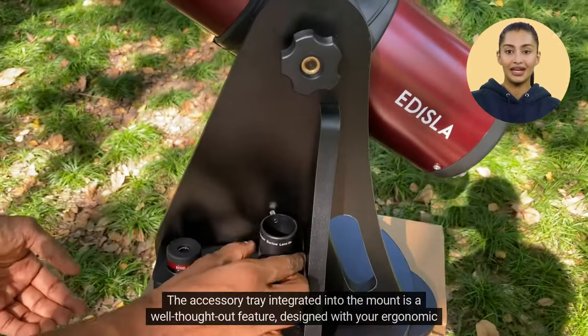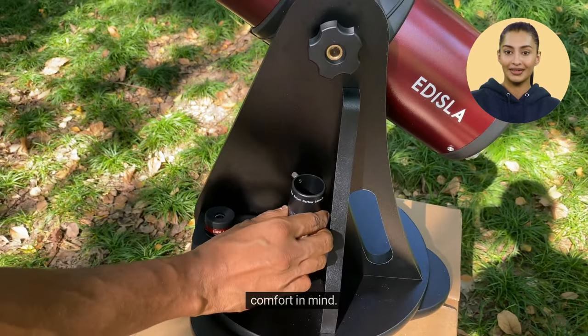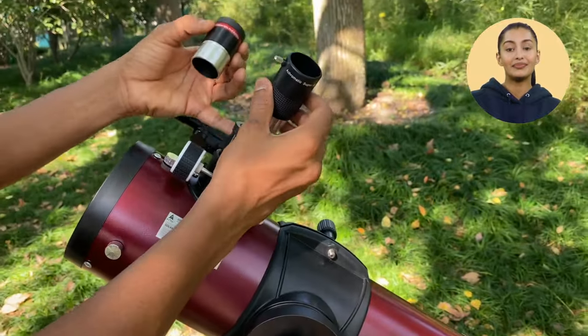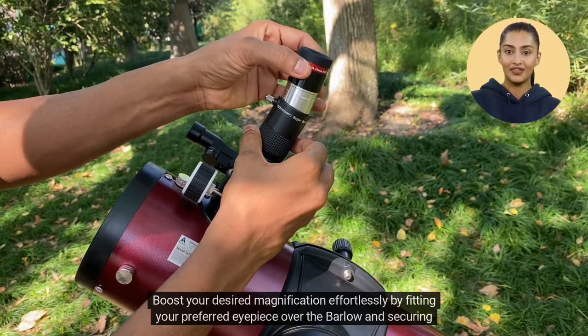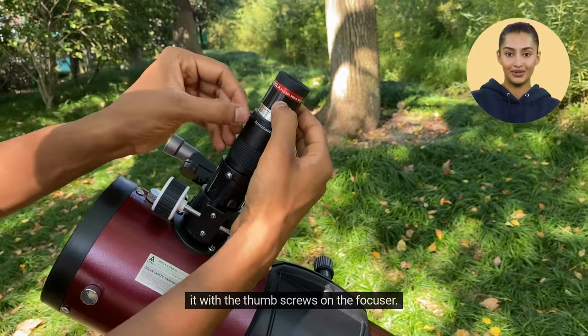The accessory tray integrated into the mount is a well-thought-out feature, designed with your ergonomic comfort in mind. It's there to enhance your stargazing experience during those late-night celestial hunts. Boost your desired magnification effortlessly by fitting your preferred eyepiece over the Barlow and securing it with the thumb screws on the focuser.